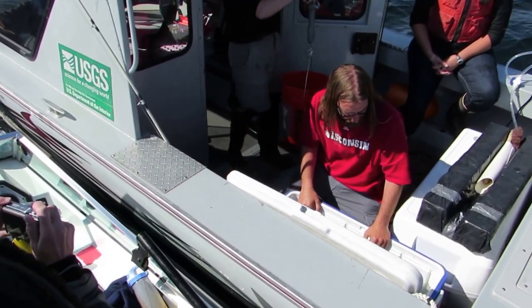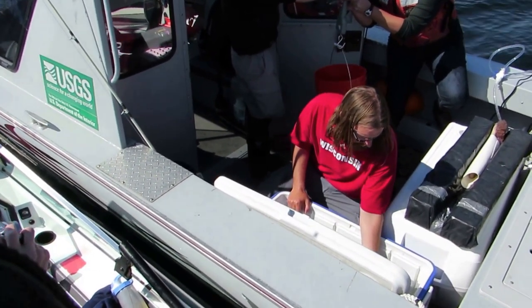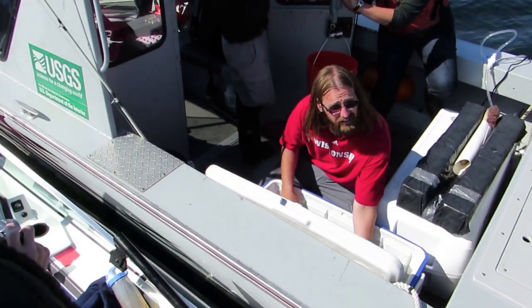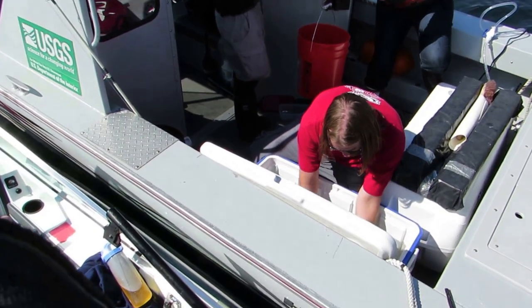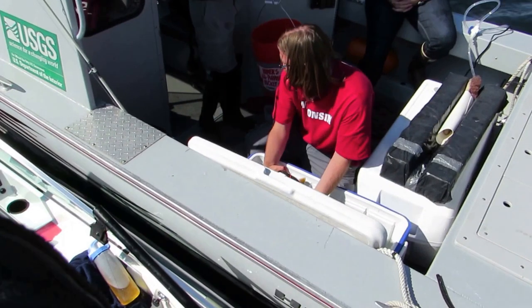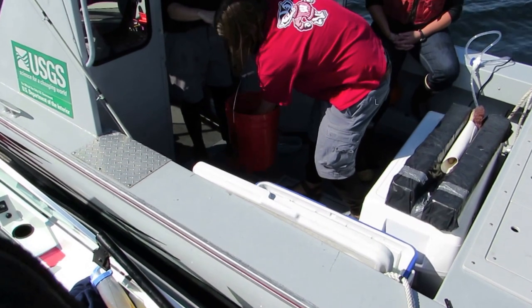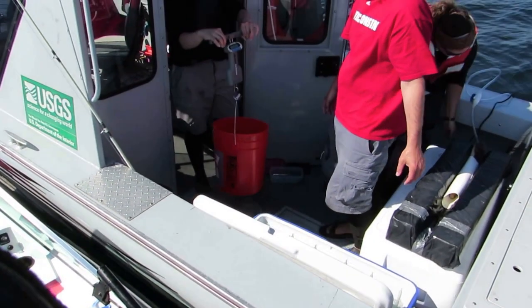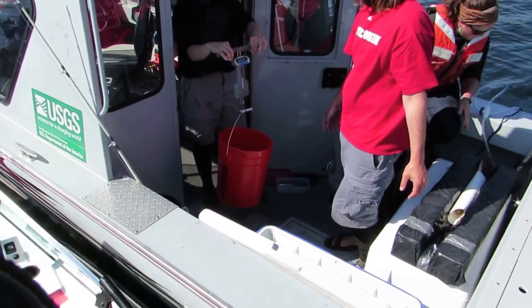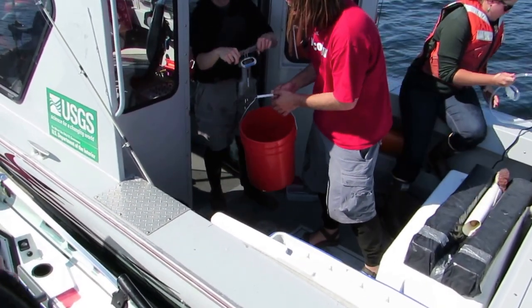Now we're going to try and get a weight on them. We place them in the bucket and we have 3.44 pounds.